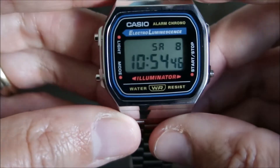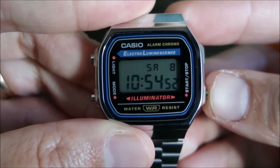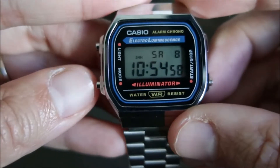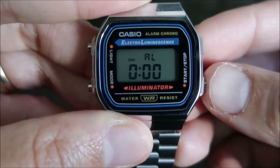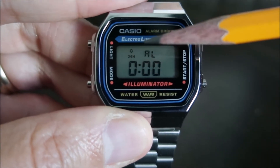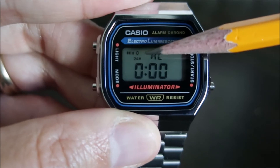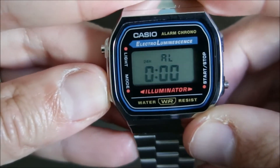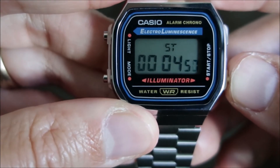Going through the functions on the watch: here's your regular timekeeping mode. If you want to place it in military time, hit that button and there's your military time indicator. Here's your alarm — hit this button once, alarm is on; hit it again, alarm off, but hourly time signal on; hit it one more time and both are on; and now they're off. And here's your stopwatch — you have your first and second place times, elapsed time, and split time.